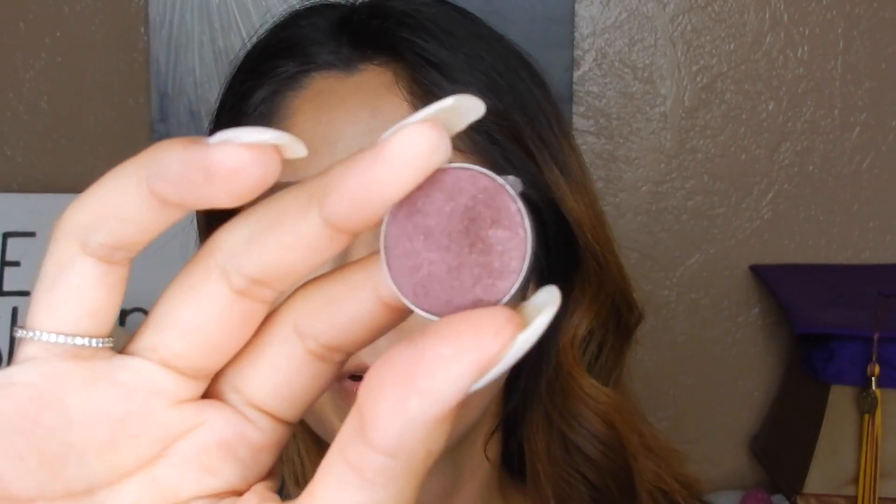For the color, I'm going to go into my little individual shadow palette. I'm gonna be using the color Burlisk — it's like a maroon shimmer color. But then I'm gonna go over it. I'm basically gonna be caking shadows onto my lid.